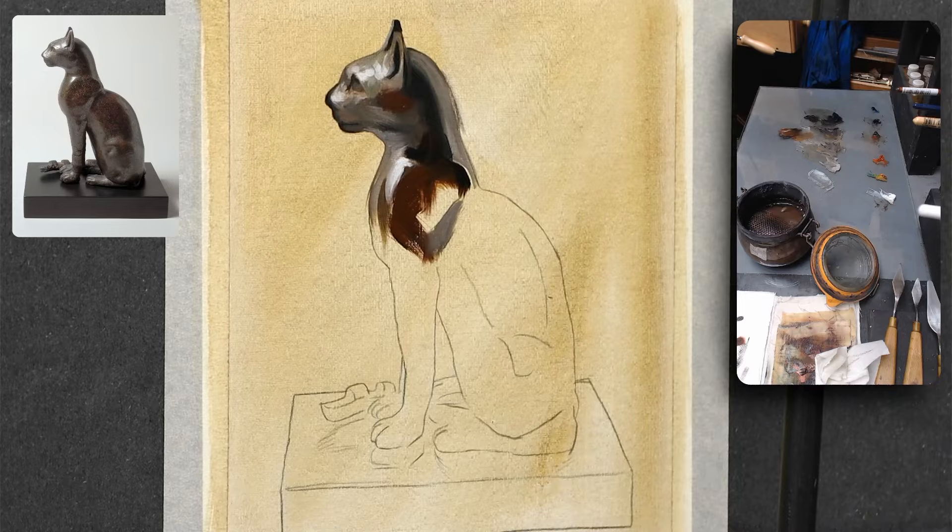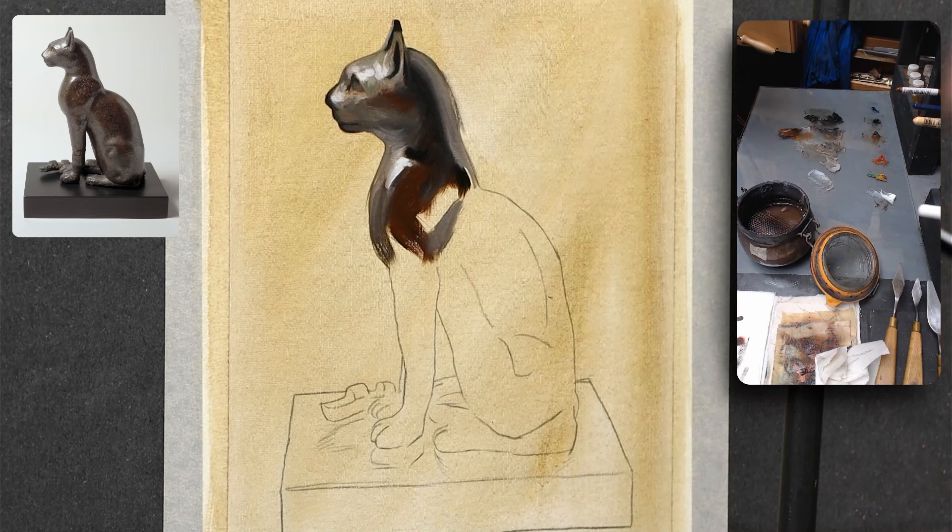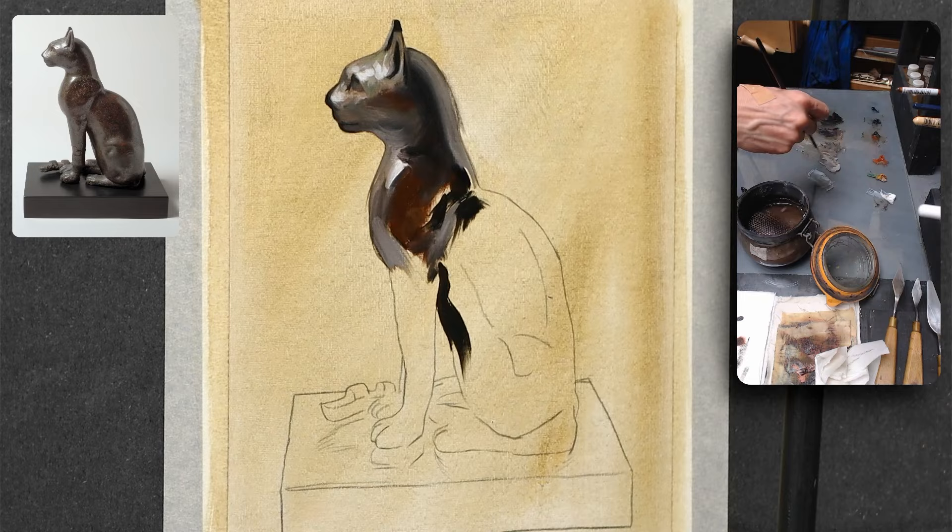The rest is all detailed in my free PDF that you can find on my website, so feel free to have a look. Remember to choose quality supplies as they can significantly impact the outcome of your paintings and also how enjoyable the experience will be for you. As you gather your materials, take your time to familiarize yourself with each item and don't hesitate to ask in the Discord before purchasing — we're going to talk about that.